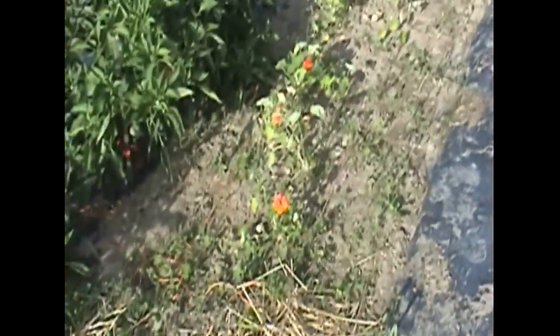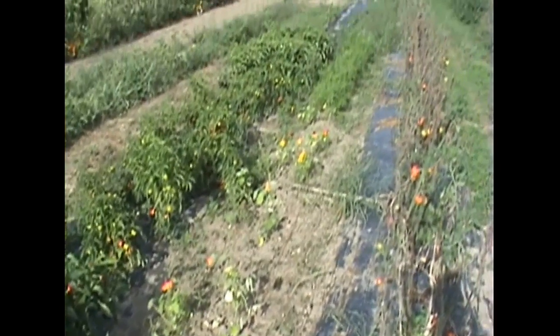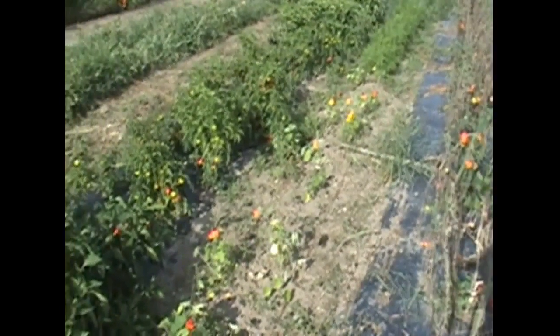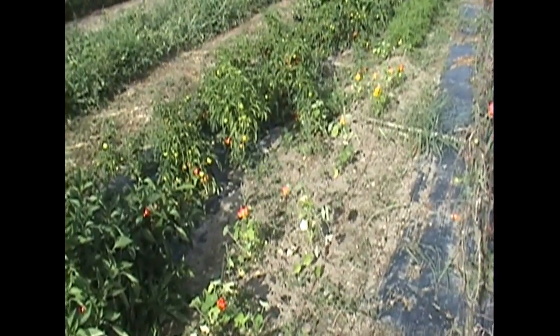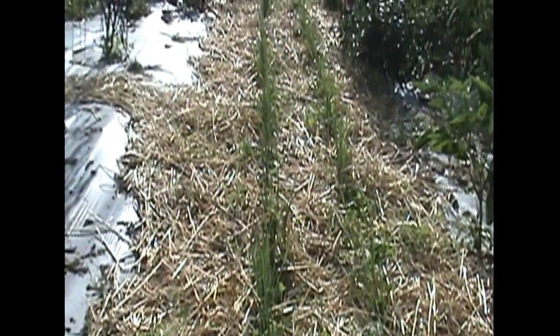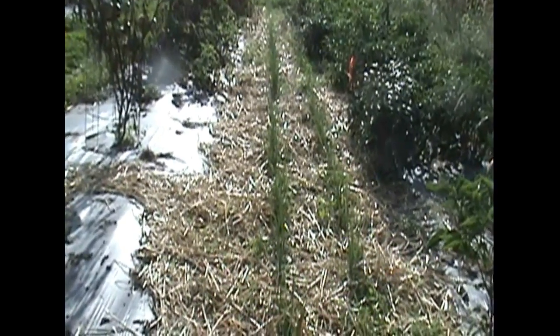We've got nasturtiums — another round of those coming on. They're doing well since I went back and weeded around them. Perking back up, beautiful colors coming in. They really look spectacular next to the habanero peppers with all their reds and oranges. Down here we've got two rose leeks — Tandora and Pandora from Johnny's Selected Seeds. They're looking nice, all weeded out and strawed up, developing quite well.